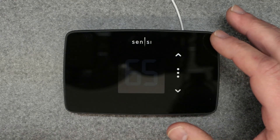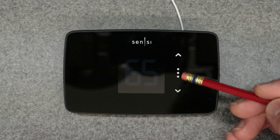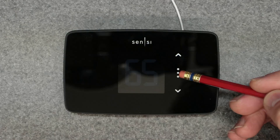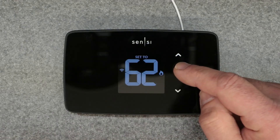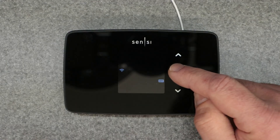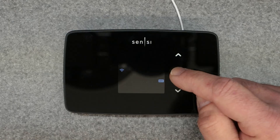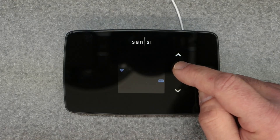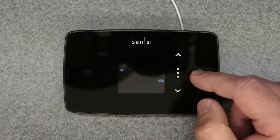There's really not much to it. You have essentially three buttons: the up arrow, the down arrow, and the mode button in the center. The mode button gives you access to heating, cooling, off, and auxiliary heat.